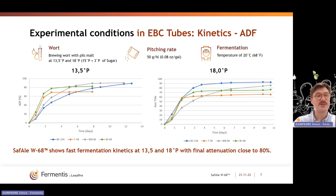The main conclusion from this slide is that W68 performs very fast during fermentation. Here we see in green the curve for W68, starting very quickly, with fermentation stabilizing at about four or five days to a final attenuation of around 80%. The same is observed at 18 Plato — a fast start of fermentation, then stabilizing around 80% attenuation at four or five days. SAF-LW68 shows fast fermentation kinetics at both gravities with a final attenuation close to 80%.